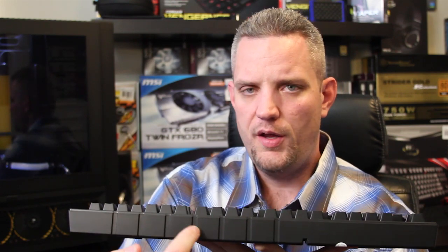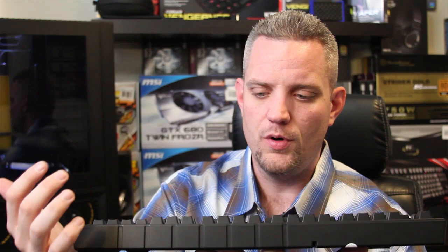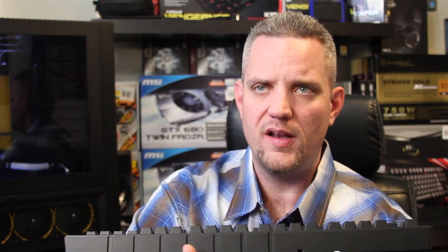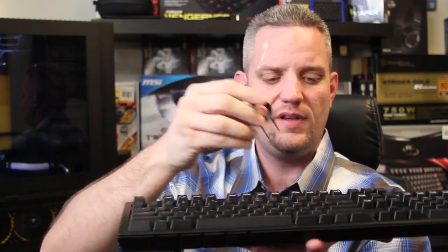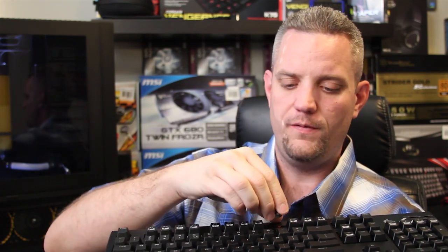One thing I wish Cooler Master would have included is some sort of built-in USB port. Some people use wireless mice and might like to stick a transmitter in the back of the keyboard to keep it close to the mouse. But at the price point this keyboard is currently at, it's something I can certainly live without. The key puller is really easy to use — you push it down over the key and pull it up, it's just that simple. It pops the key right off and you can even see the brown switch in there, which makes the keyboard that much easier to clean.